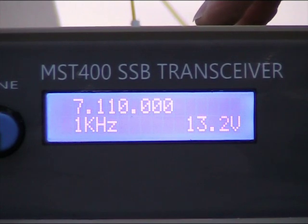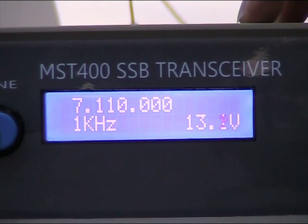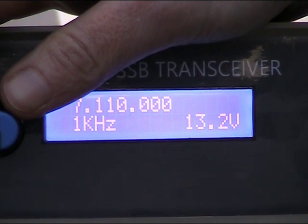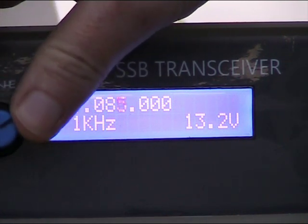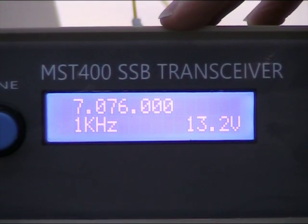One thing about this rig is there's no AGC. So when you're tuning across, you may be changing the volume control quite a bit. However, audio AGC is not too hard to add and there are numerous circuits on the internet.